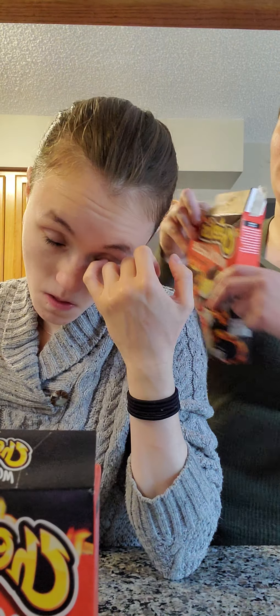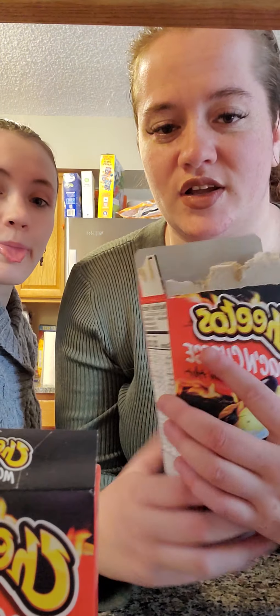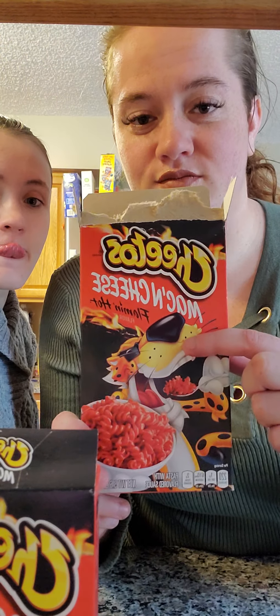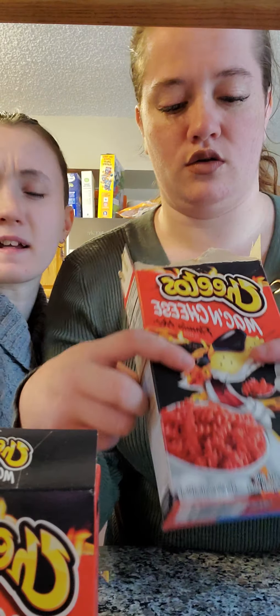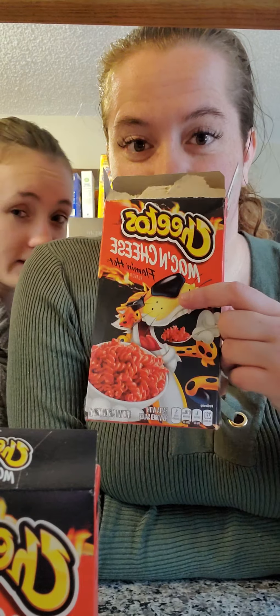I will tell you, back with the regular Easy Mac culture here — half a box. It's like a bag of chips, you know? Not like a mini bag of chips — literally like half of it's air.